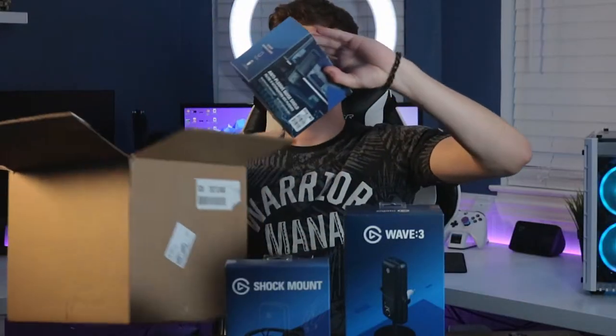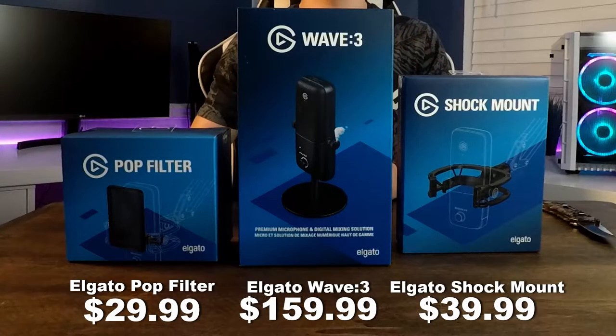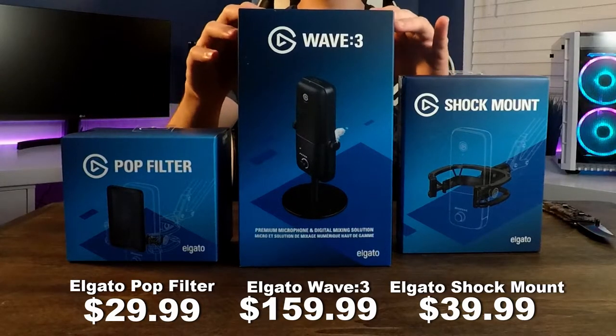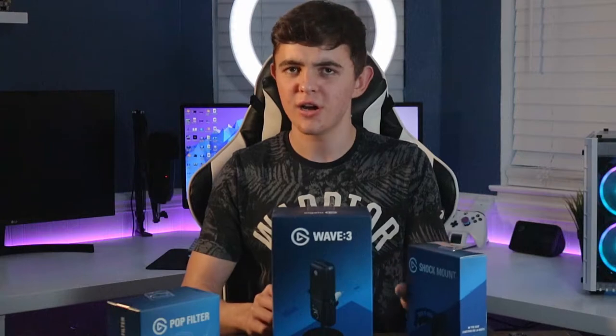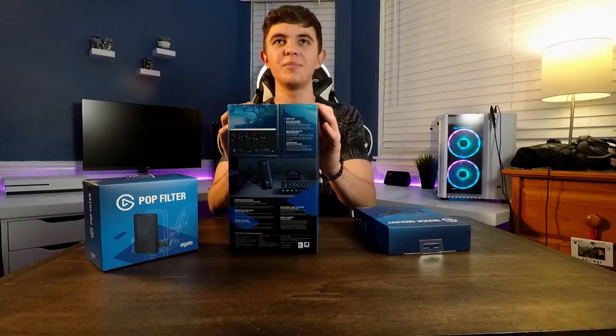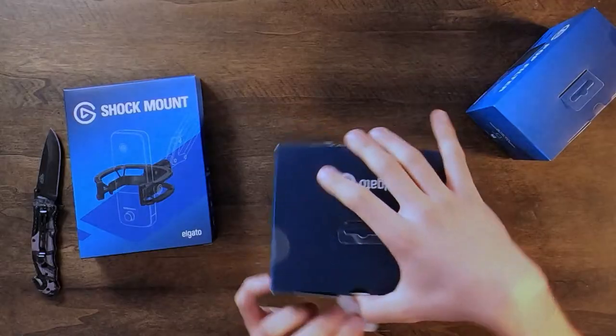And then the last thing we got is the Elgato pop filter to go along with it. So here's all three items from this unboxing. I'm super excited because this is going to be my brand new microphone on the channel for all my future videos. This microphone has such good reviews and I've done a ton of research on it. The thing I'm really looking forward to is the non-clipping feature, which is basically when you yell or shout into the mic it can distort the audio - but this microphone has an option so that it won't distort.